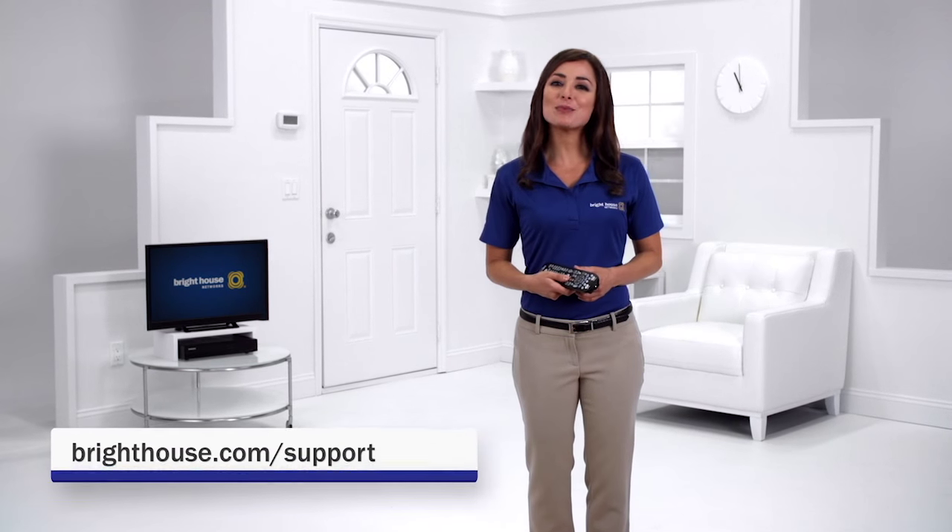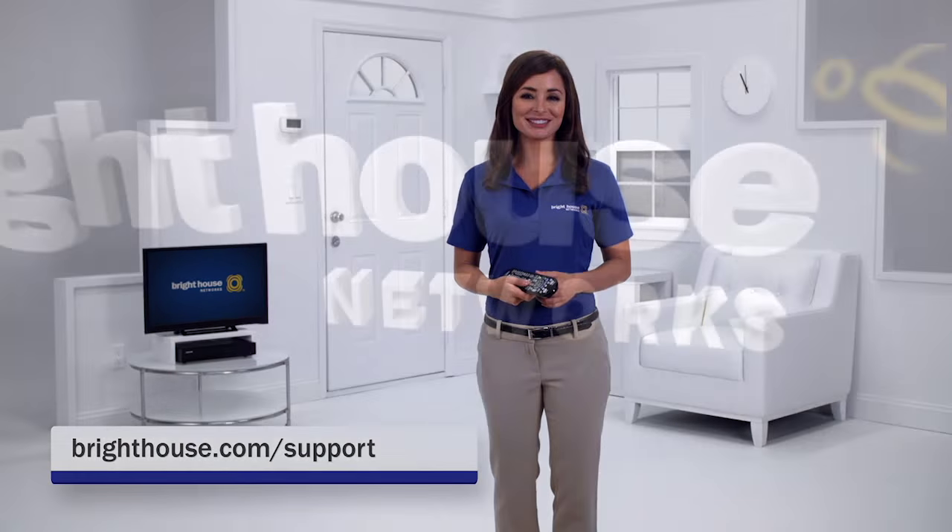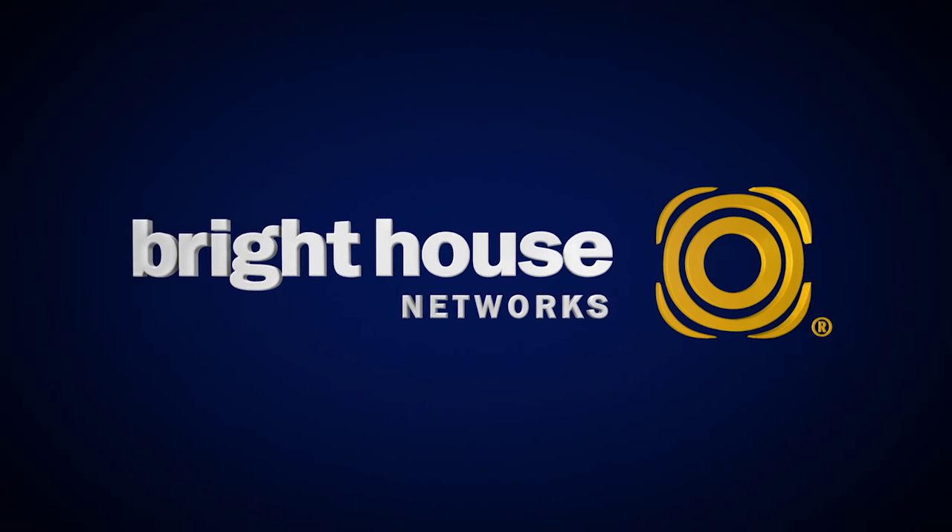And there you have it. To learn more about our DVR service, visit brighthouse.com/support. Thank you for watching, take care.